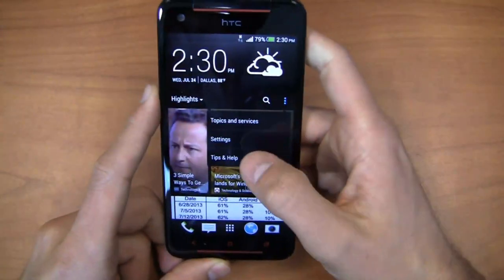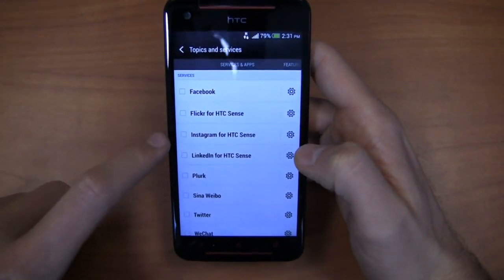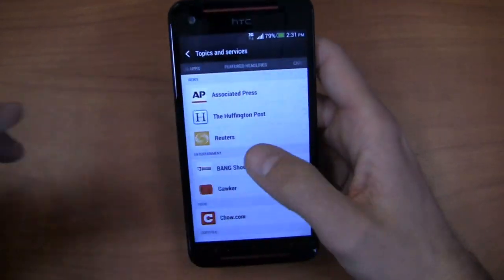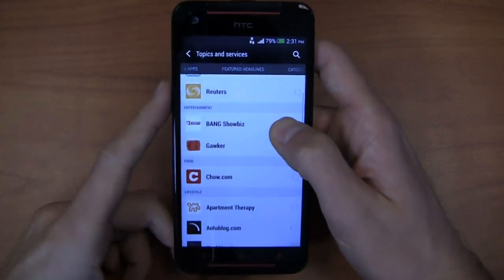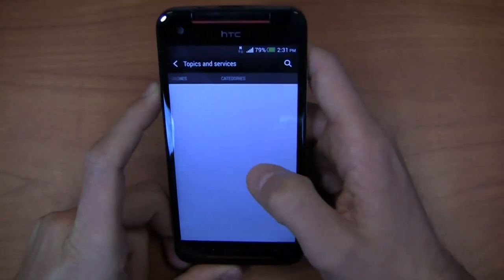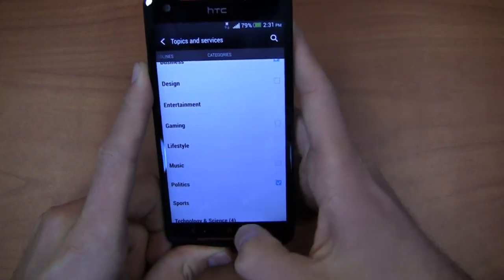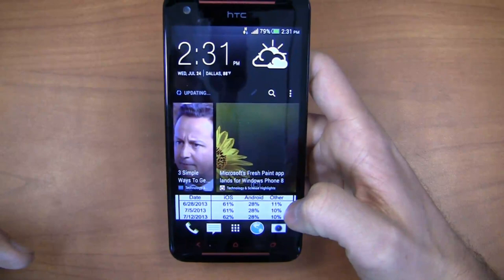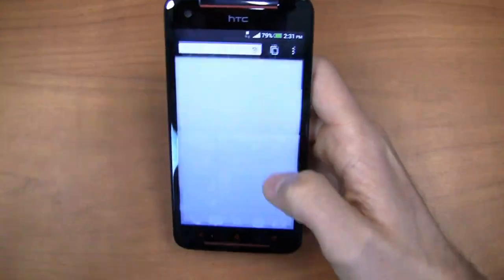You can come in and add tech sites — topics and services. In addition to adding your own services like Facebook, Flickr, Instagram, LinkedIn, and some that are specific to Asia markets, you've got featured headlines from Associated Press, Huffington Post, Reuters, Gawker, Showbiz, and categories like business and gaming that can all be part of your Blink Feed. It will update just by swiping down, or if you're on Wi-Fi you can set it to auto-update as well.